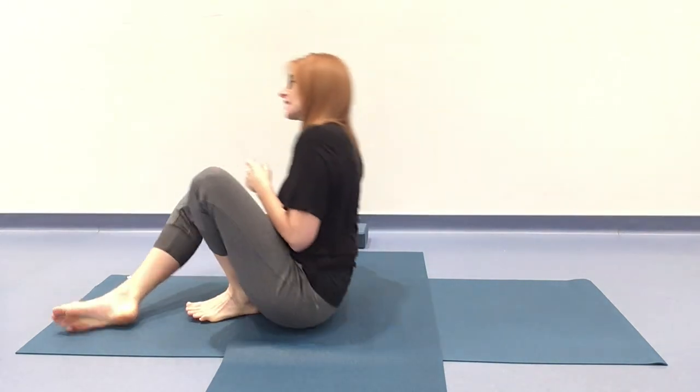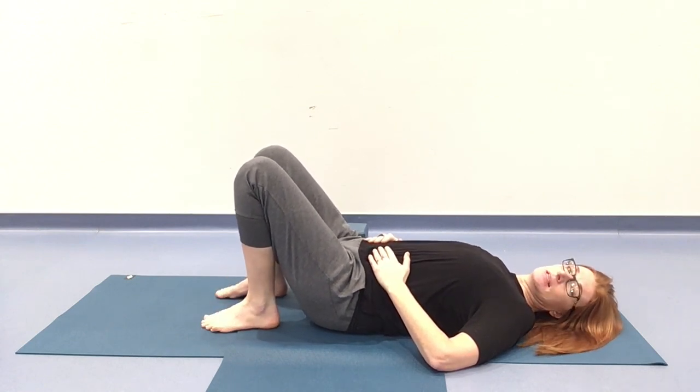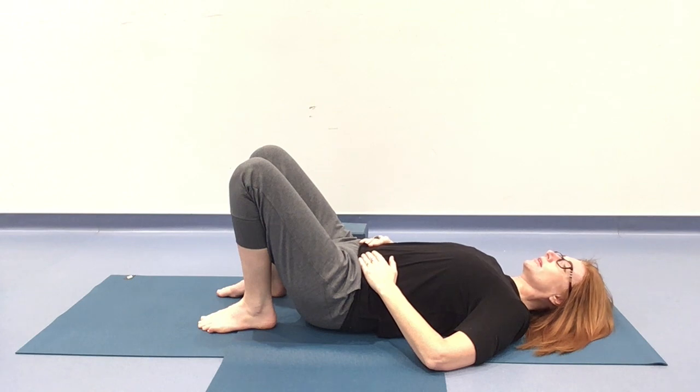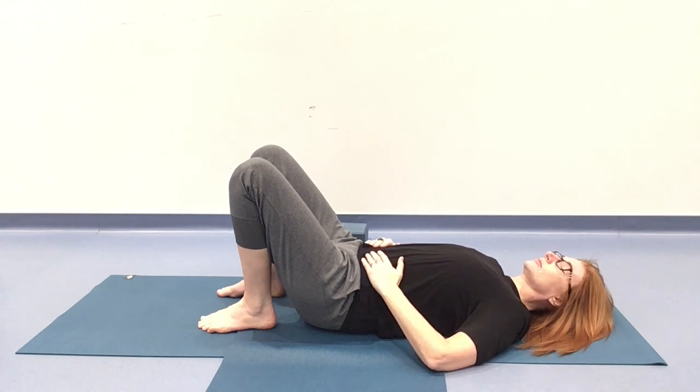Here we are, down on the earth. Let's come all the way to our back. Gathering with you everything you need for relaxation. Knees bent, feet to the floor, picking the pelvis up and sending it a little closer towards your heels so we have a little bit more of a long spine. Take a big breath in here, exhale it out. Let the body sink into the support underneath you, and then start to come back to that steady, smooth breath — maybe noticing it in your torso, you might notice it coming down all the way into the belly. Re-establish that connection into the breath.